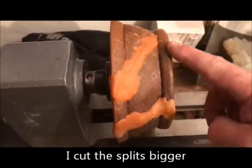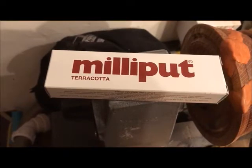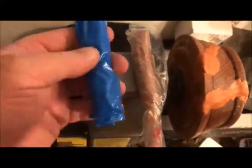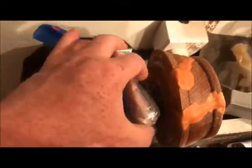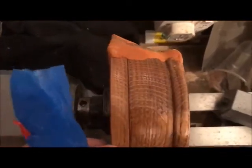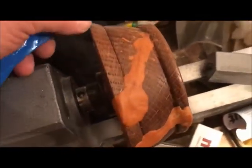I've decided to use some milliput. It's a two-part putty — that's what it comes like, like sausages is the best way I can describe it. You cut two equal parts of the same amount, mix them together until there are no streaks, and push it into whatever you're filling. I'll put it in proud — it takes about four hours to go off, so I'll turn this tomorrow.